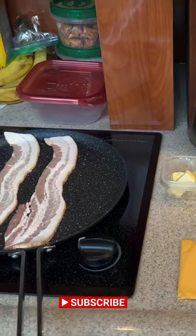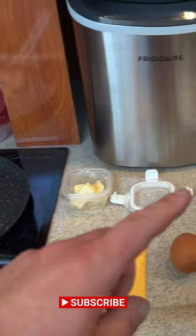These are the breakfast ingredients that we need: bacon, butter, cheese, egg, English muffin.